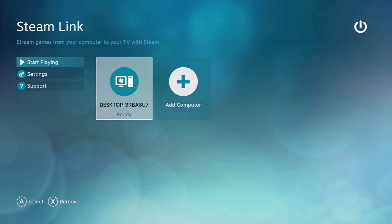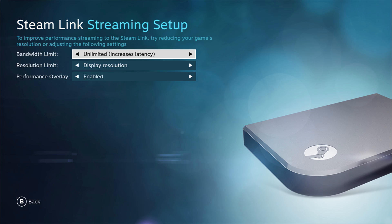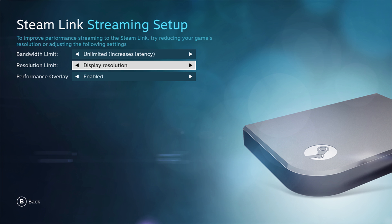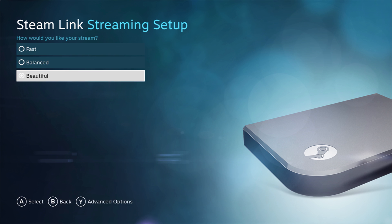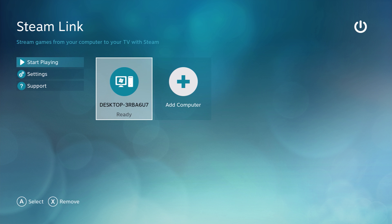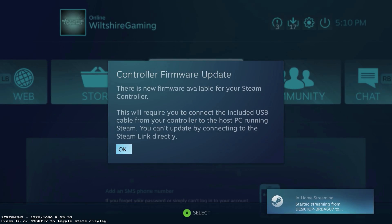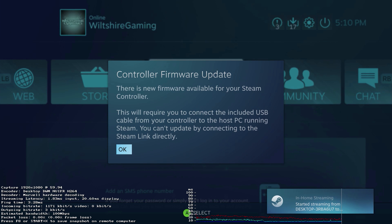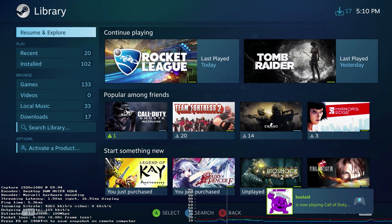With the Steam Link turned on, go to the main menu, then the Settings tab, then the Streaming tab. You'll want to change the display resolution to whatever your TV's resolution is — for some reason the configuration files default the resolution to 900p, so since I'm using a 1080p monitor I'll set it to 1920x1080. You'll also want to enable the performance overlay so you can tell how well your Steam Link is handling the modification. Once connected to your host PC, plug in a keyboard and hit the F6 key to bring up detailed streaming performance information.